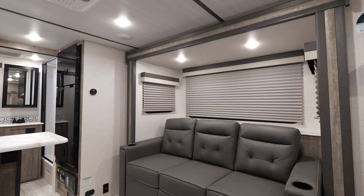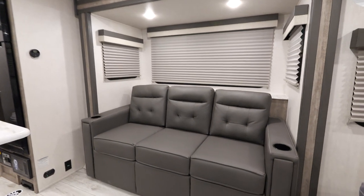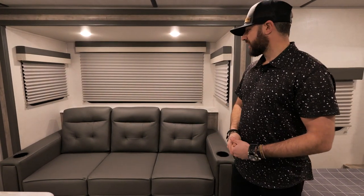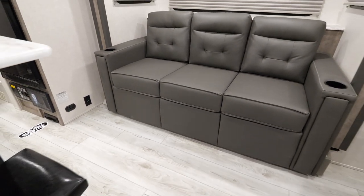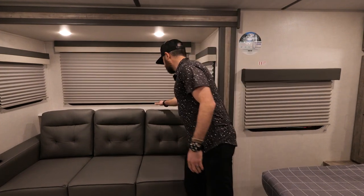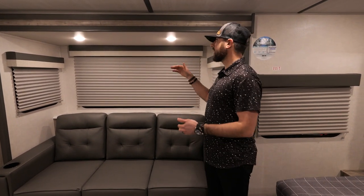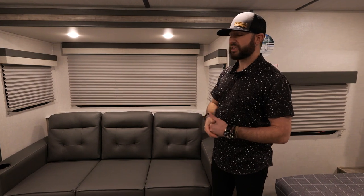Let's step in here — I want to show you the slide-out and this incredible sofa. This is a 74-inch tri-fold sofa — not a jackknife sofa, a tri-fold sofa. Tons of space. You could sleep two or three people on this. Just an incredible feature at this size of unit, and great for hanging out and entertaining. There are built-in cup holders here. You've also got great storage behind it for plates, cups, or anything like that. We talked about how tall our slide-out boxes are — six-foot-tall slide-outs. I can step right into this slide-out and sit down without having to worry about hitting my head. A lot of slide-out boxes out there are significantly shorter, so this gives you that additional level of comfort.